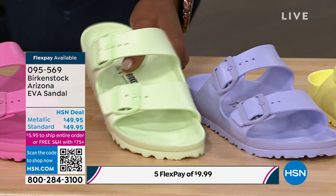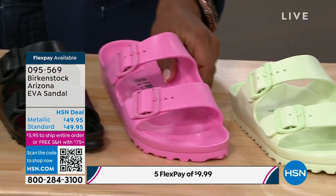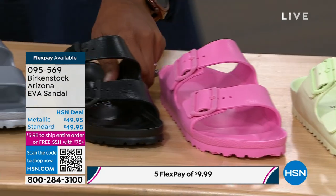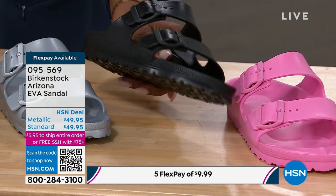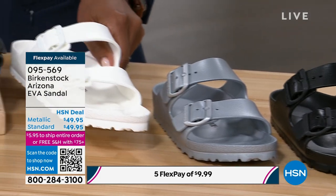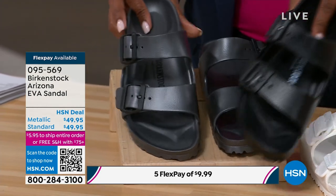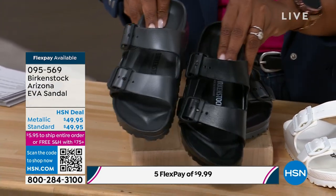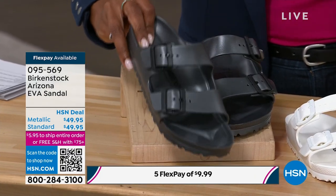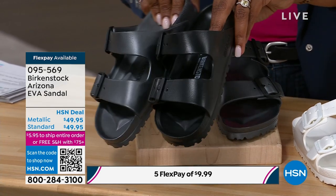This is the purple fog — really unexpected, super cute. This is candy pink — you're going to see a lot of deeper pink as we move into spring and summer, so go for that candy pink. Here are your more neutral tones: this is black, all over black. Here it is in silver. We've got white — this is the one you saw on Kara. And then this one is called metallic anthracite. Anthracite could go black or gray — it could definitely be your neutral if you didn't want to go deeper in black.